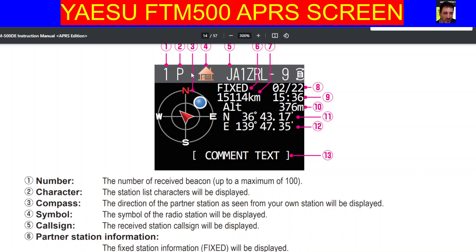Number five, the received station call sign will be displayed — at the top there, number five. Number six, partner information: the fixed station information will be displayed, so it says fixed here. Number seven, distance to the received station will be displayed. There's your distance there, 15114.